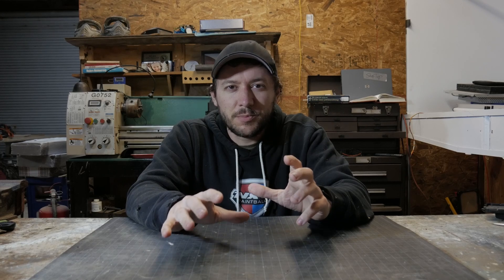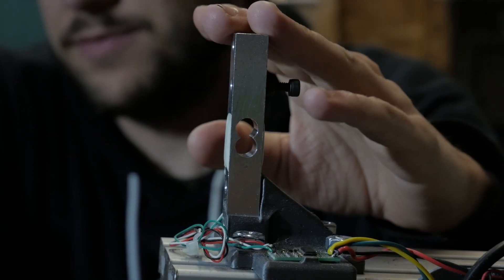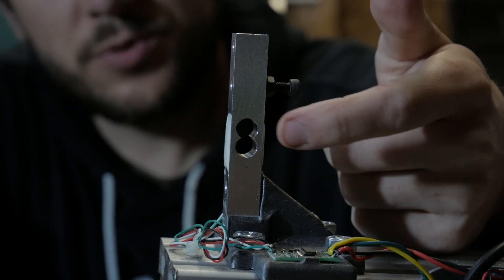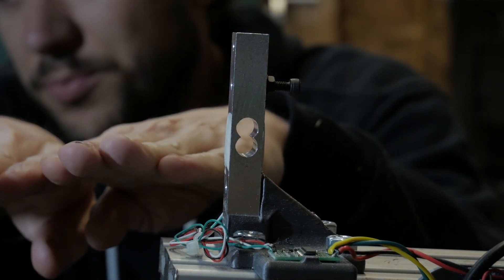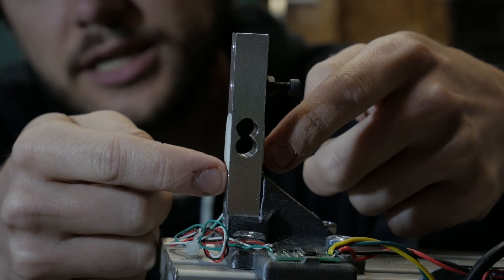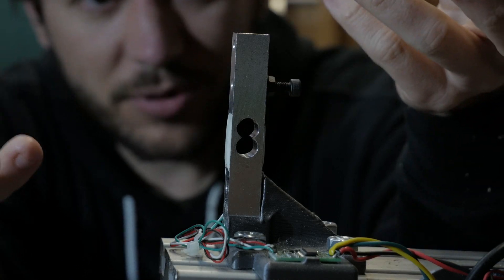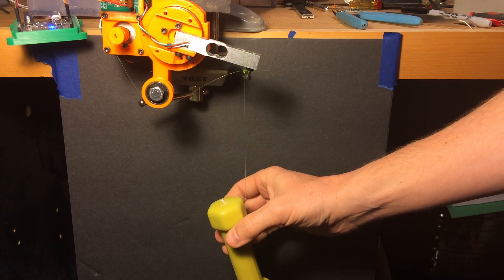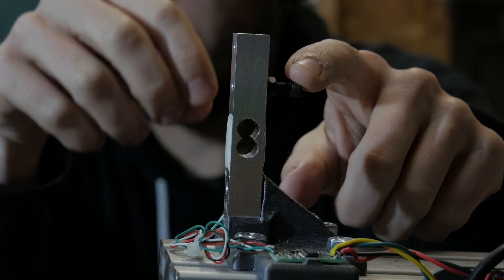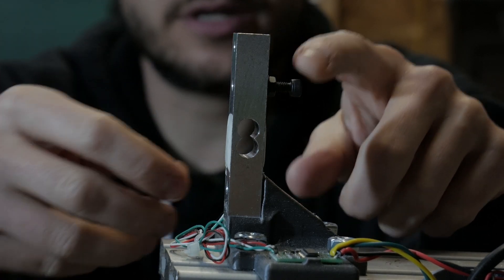The tension side is all put together, but let's talk about how these load cells work - they are super cool. They're like five dollars on Amazon for the load cell and the amplifier board. They're a piece of aluminum with a hole cut out of the center, which allows for a predictable amount of flex in the aluminum at that weak point. Under this white epoxy is a sensor that detects how much stress the aluminum is under, and from that you can calibrate it with a known weight and predictably measure how much force is being applied to something.